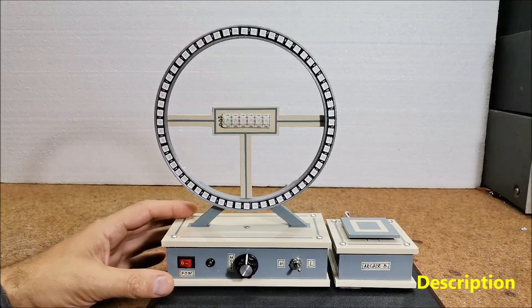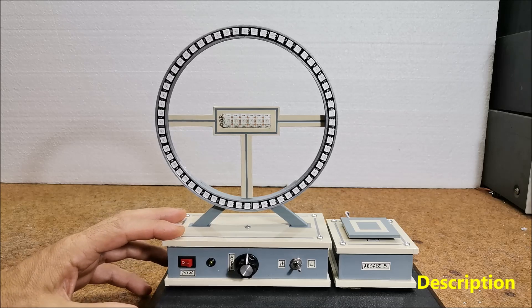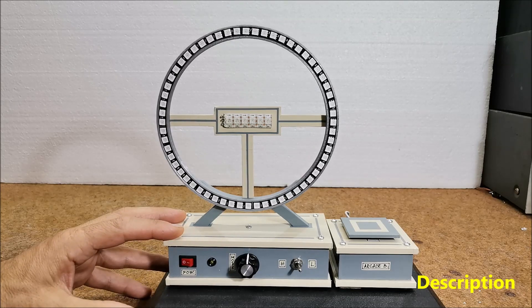Hello, this time I will show you how to make an interesting game that is based on the arcade game called Cyclone, where the player tries to stop a light scrolling around a circle at a specific spot.